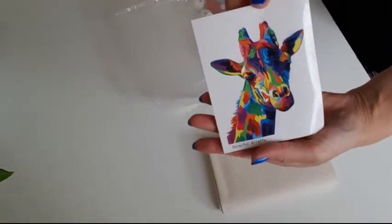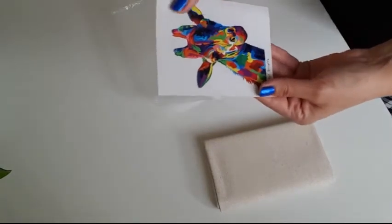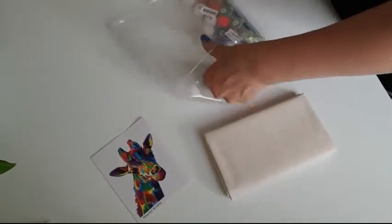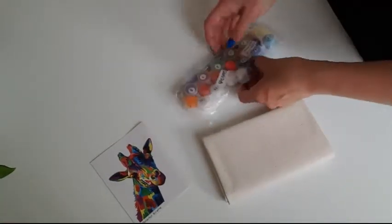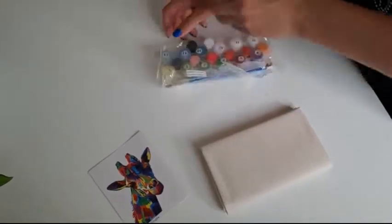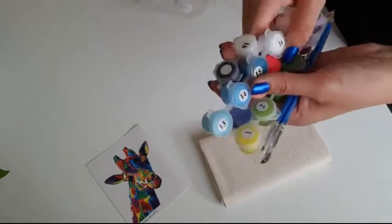It's a giraffe — look at that colorful giraffe! This one is actually a sticker, guys. This painting would be very nice as a gift, or for your kids to try. My son loves to paint; he has one painting he's working on now, and this can be the next one.